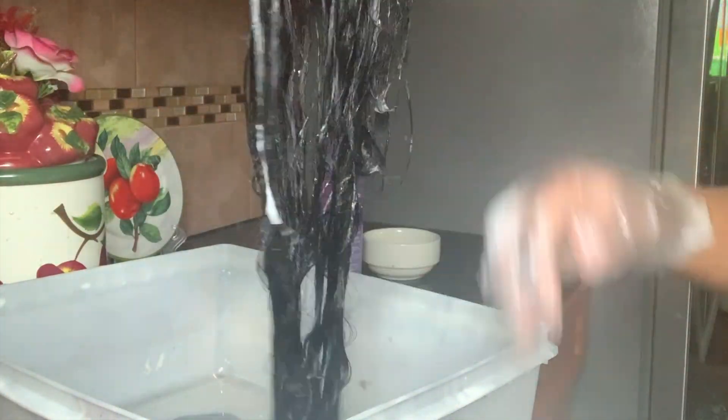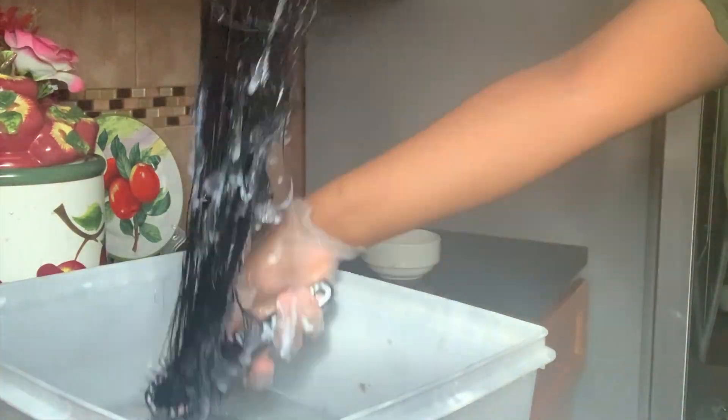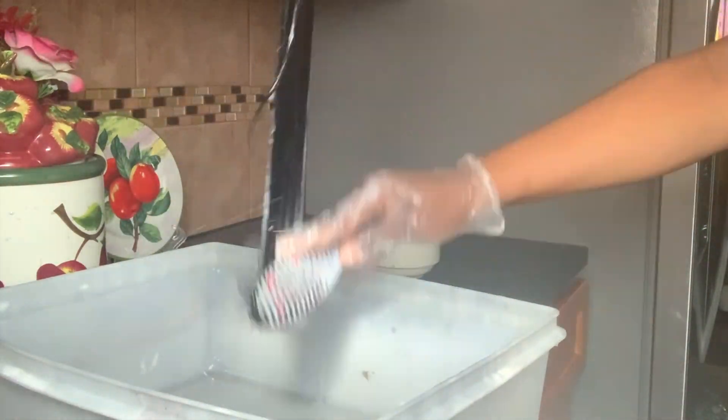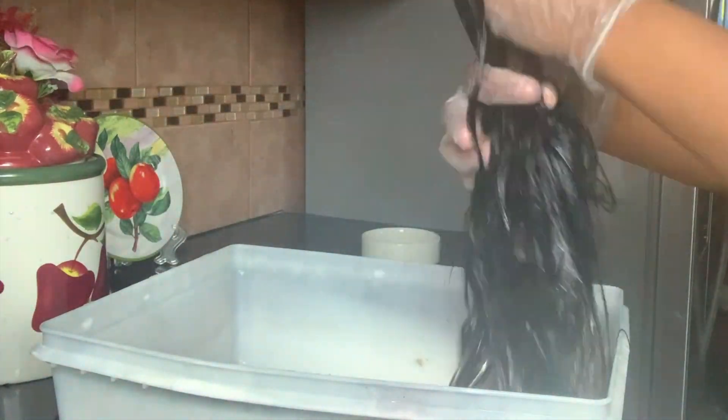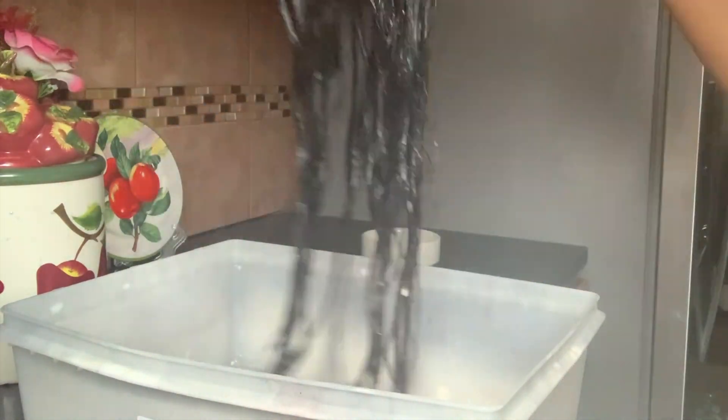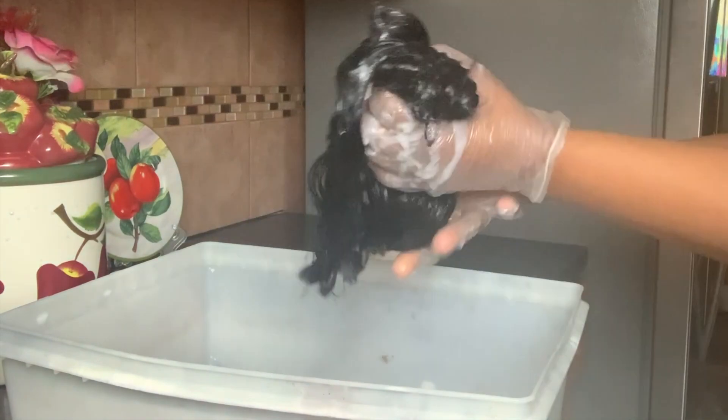It makes the hair so soft and easy to work with, and it smells so good. It detangles your hair — this wig wasn't tangled because of the rinse, but it made the hair so soft. Once you're done with the conditioning part, you're all done with that step.